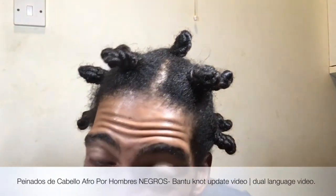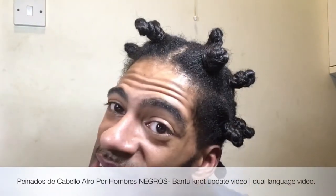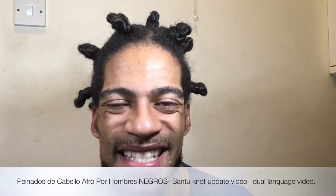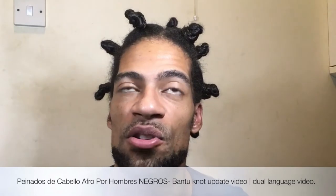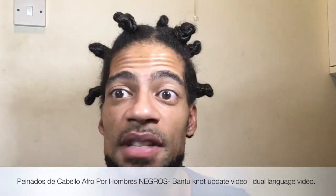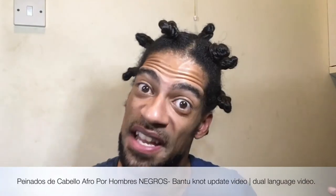These are the final results. It's called Bantu Knots in English. No sé cómo se llama en español — Nudos Bantu, no sé. Bantu Knots — un estilo tradicional desde África, la madre de nuestra gente.